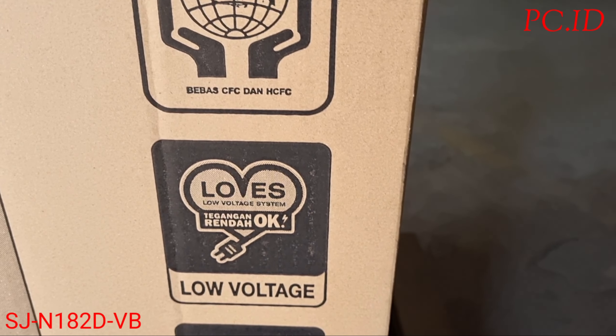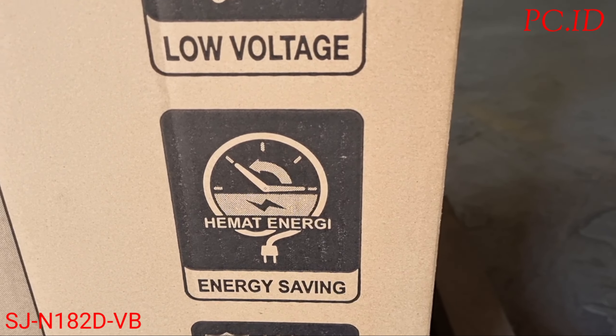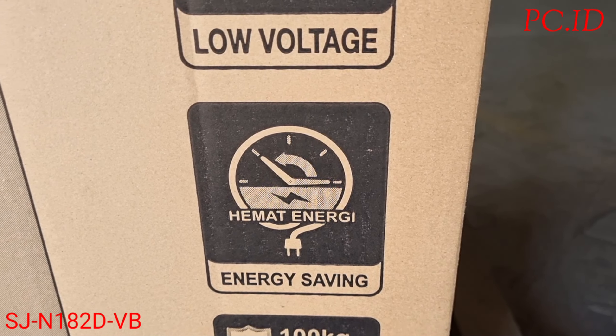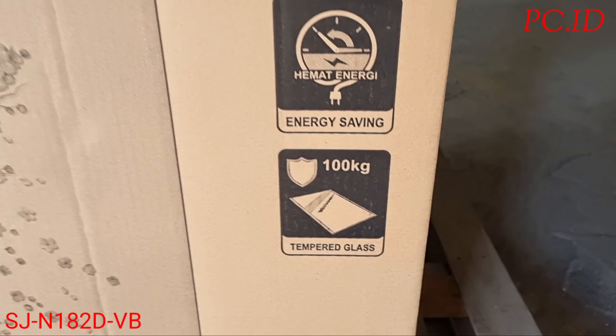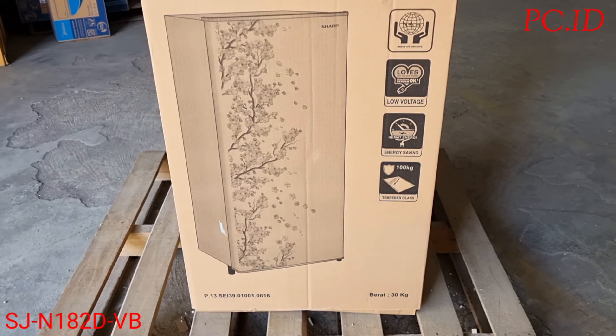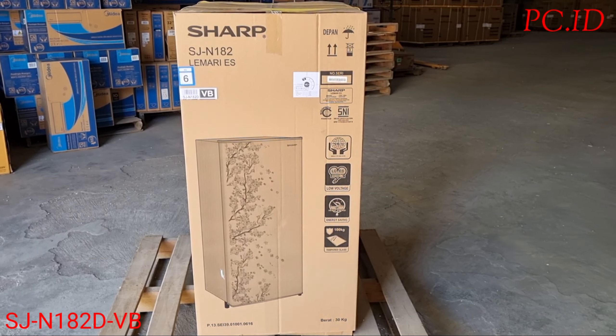Dia juga sudah low voltage, hemat energi. Dan untuk raknya sudah 6 per gelas. Kita mau cek dulu fitur lain dari lemari es ini, kita unboxing sekarang.